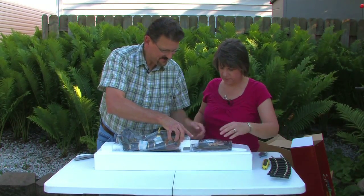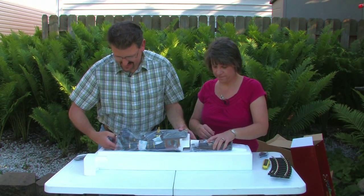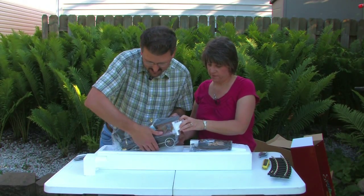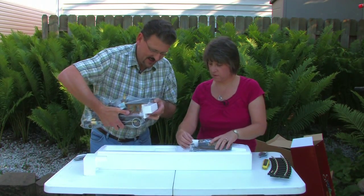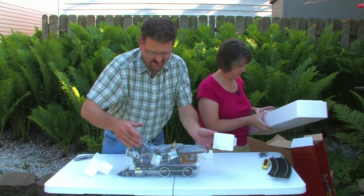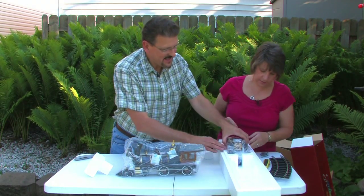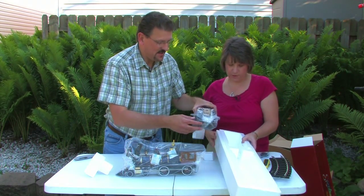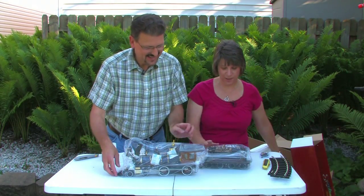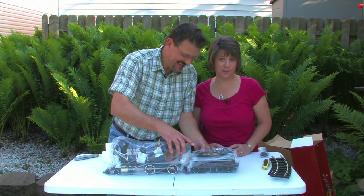Let's pull this out. Oh my gosh, I cannot believe how heavy these are. So here is the engine, and this is the tender. We learned that the engine is referred to as a she and the tender is always referred to as a he — and that was important to know as the writer.